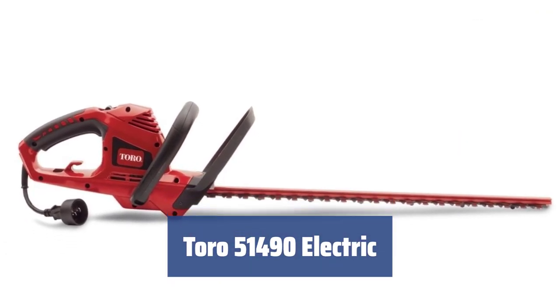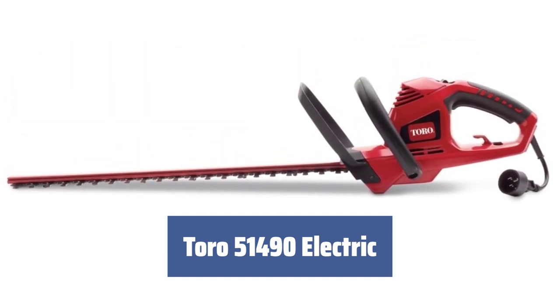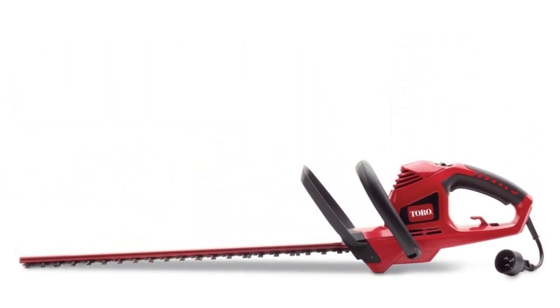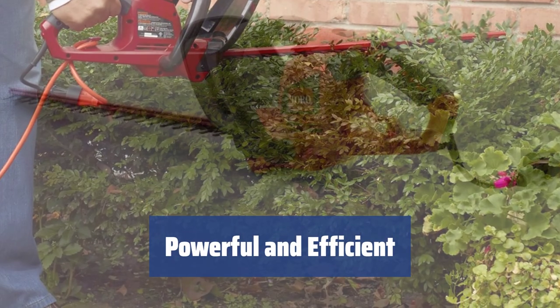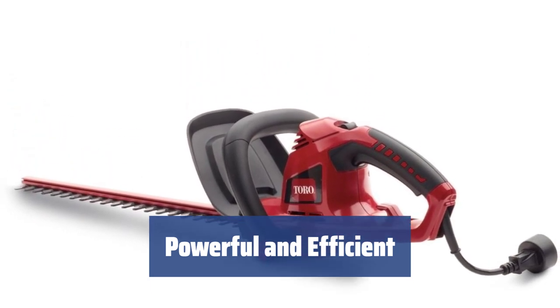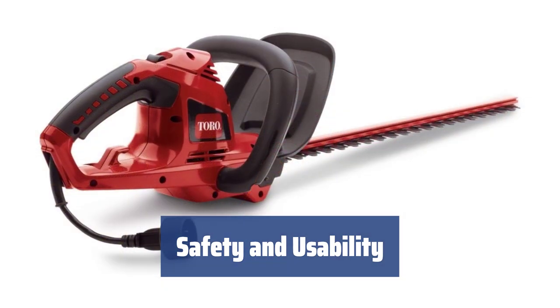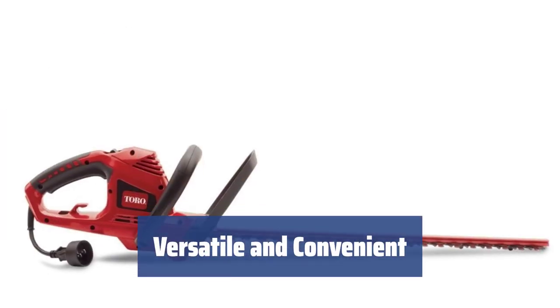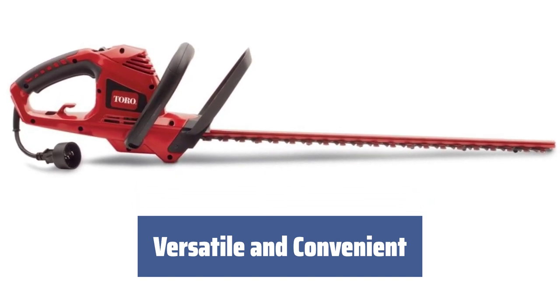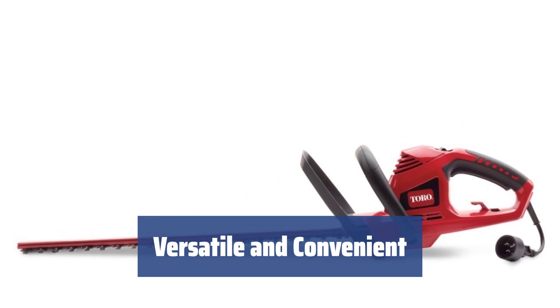Number 1. The Toro 51490 is a corded hedge trimmer that is non-polluting and super quiet, making it perfect for any-time use without worrying about disturbing the neighborhood. With a 4-amp motor and 22-inch dual-action blades, this trimmer can slice through bushes and young trees effortlessly, making lawn maintenance quick and easy. The rubberized rear handle and wide trigger, along with safety features like a cord lock and protective guard, make using this trimmer enjoyable and hassle-free. It can be used with an extension cord for larger areas, and the cord lock feature allows for uninterrupted use.